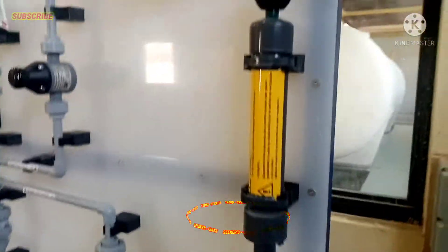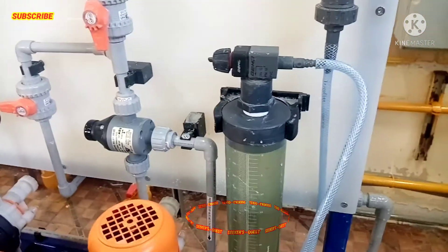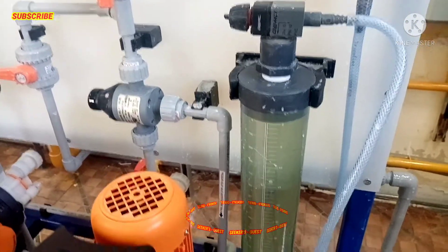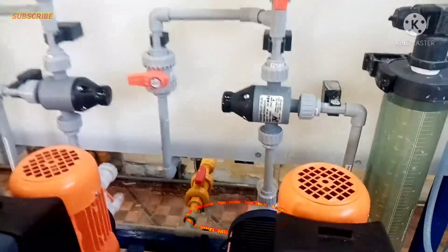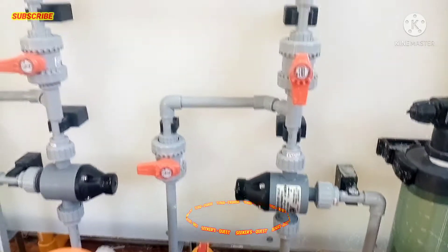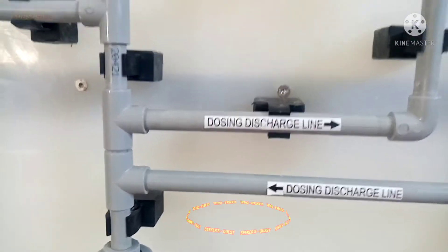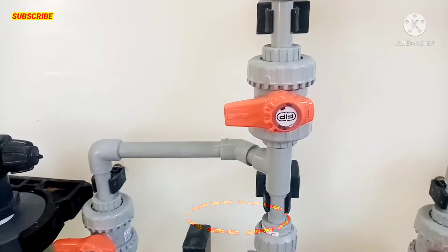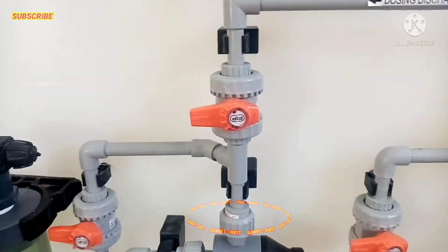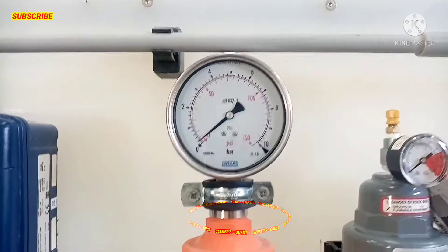Makikita niyo po yung mga filter po natin. Ito po yung mga linya po ng tubo na dadaanan ng ating Dosing Discharge Line. Makikita po natin yung mga bulb — pang-sara, pang-bukas po — at yung mga pressure gauges niya.